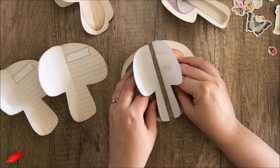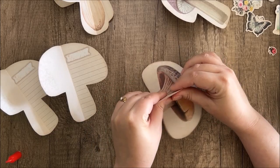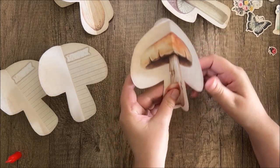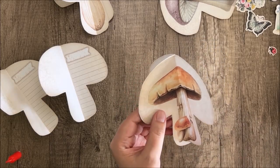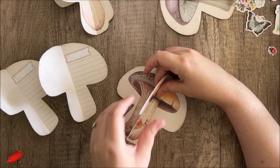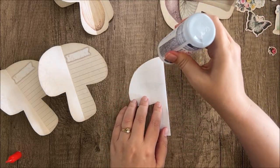Lining these up can be a little tricky, and it's kind of a situation where close counts because nothing's ever going to be perfect. That's kind of why I love junk journals — they're forgiving of mistakes. You can see just a little bit of white is showing on the edge here; we can either cut that off or cover it with some distress ink after we're done putting the whole journal together. So we'll just continue to glue these together.